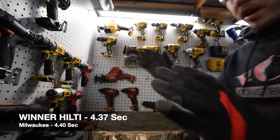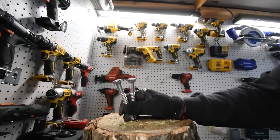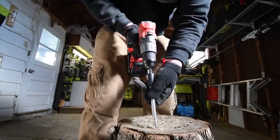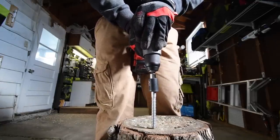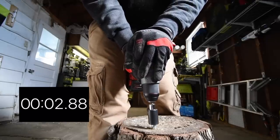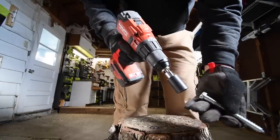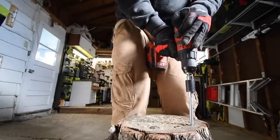We're going to put in two five-inch lag screws and see which one prevails. Milwaukee first — speed one, on drill. Got to keep it between my legs. Ready, go — time.